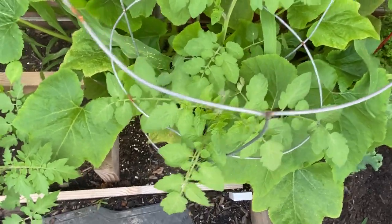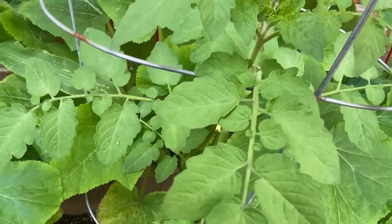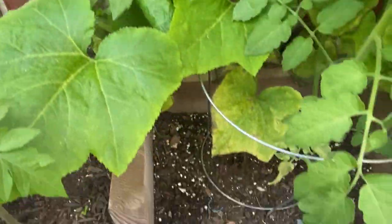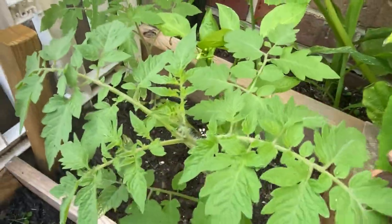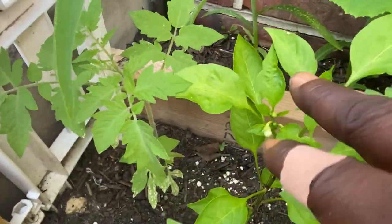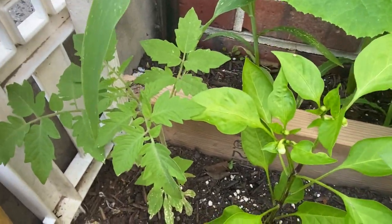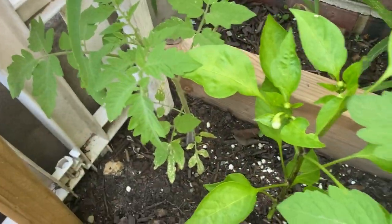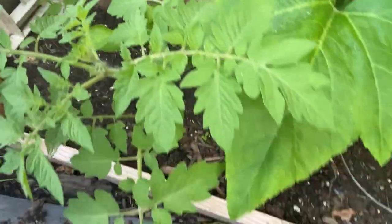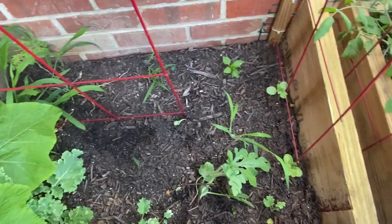This is my yellow pear tomato plant and she's absolutely gorgeous. She's starting to flower so she's going to be amazing — I can't wait to eat her. I forget what kind of tomato this other one is. And then I have jalapeños and habanero peppers too. That one there — I'm not sure if it's a habanero — but I have some more in the back.